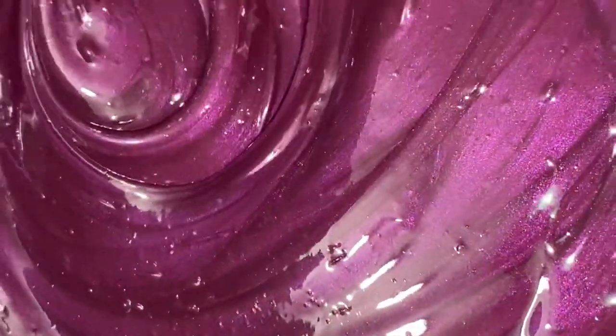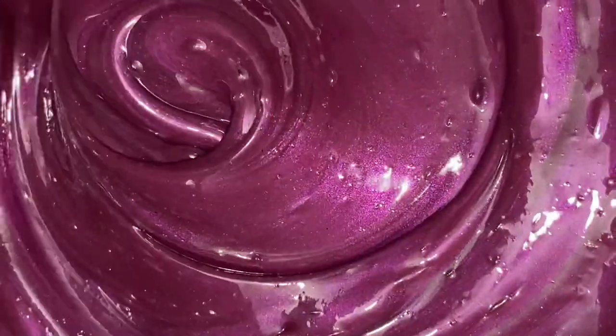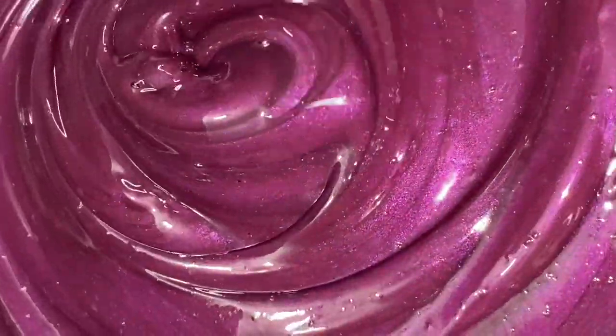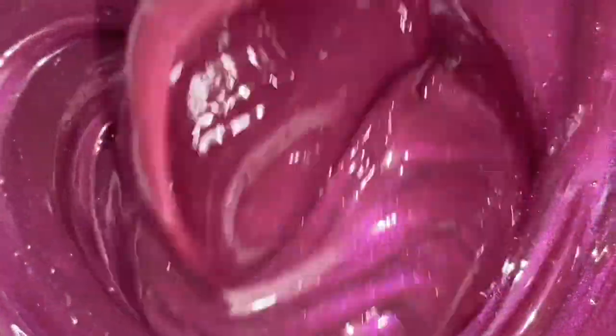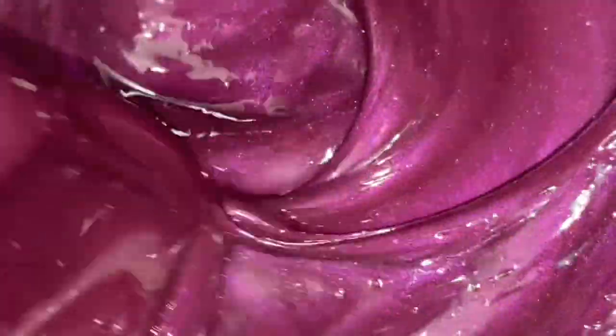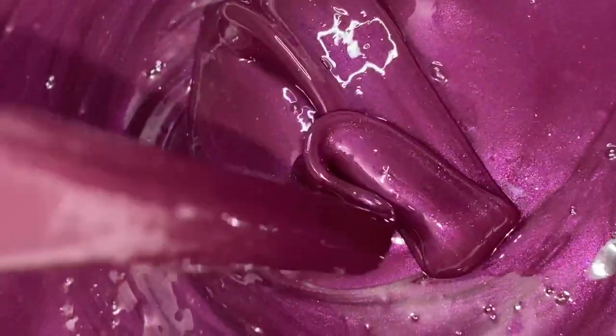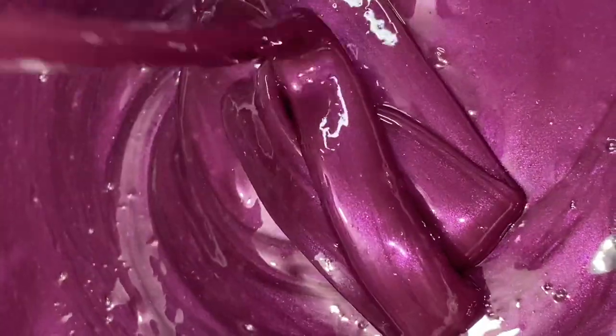We actually don't have a name for this lip gloss, so please comment down below what you think we should name it. Here's a close-up of the mixing process and how it looks when the camera is actually doing it justice. Thank you guys so much for watching — I hope you have an amazing day. Don't forget to like, comment, and subscribe, as well as turn that notification bell on to be notified whenever we post a video. I'll see you guys on the next one!